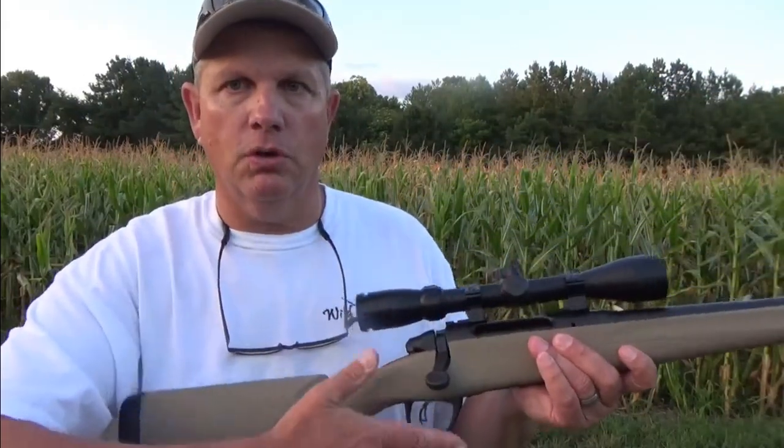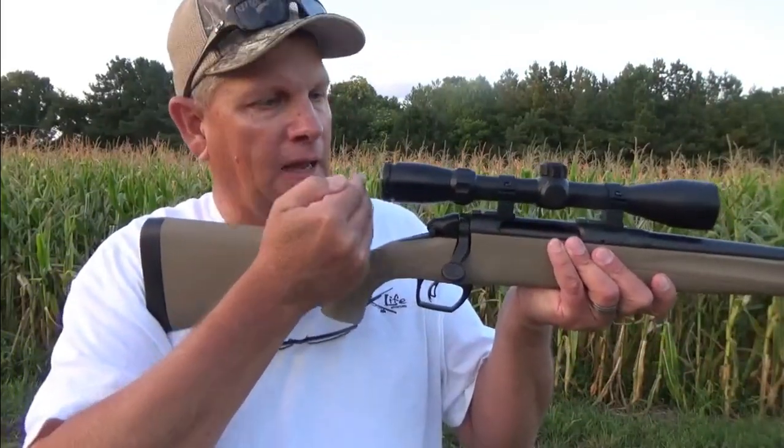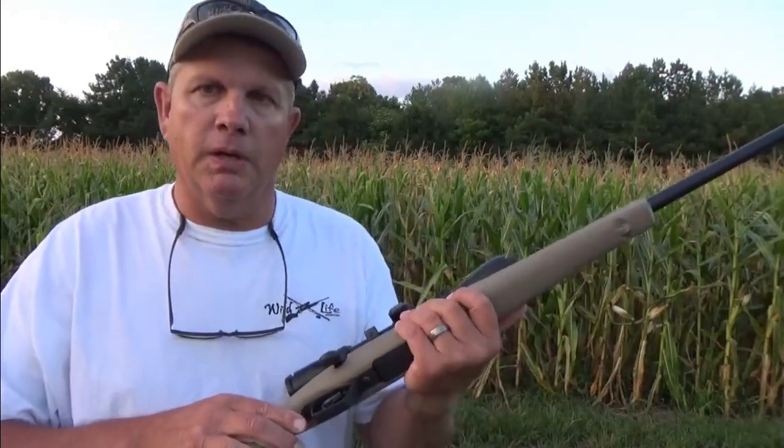Her arms are a little shorter, so the length of pull is shorter so she can get her eye closer to the scope. She shoots my other Remington 700 fairly well — it's got a 24-inch barrel, so a little bit longer and a little bit heavier on the end — but I think she'll like this weapon a lot better.